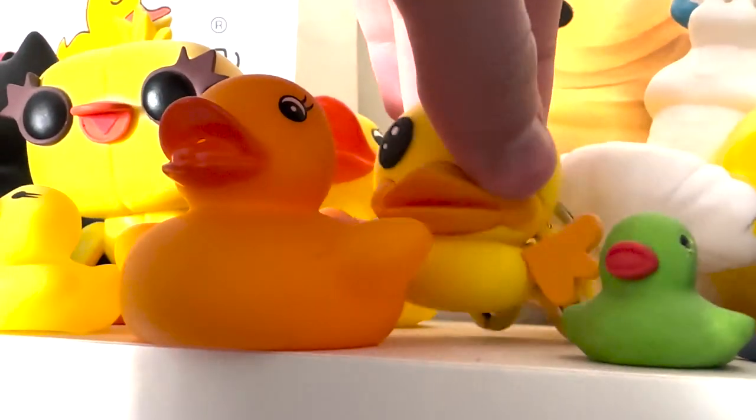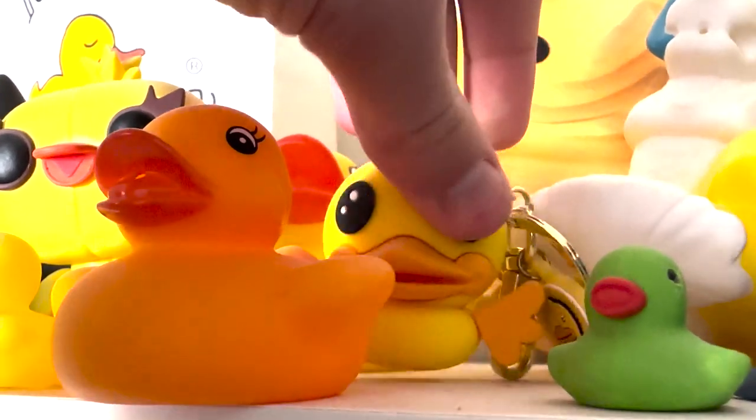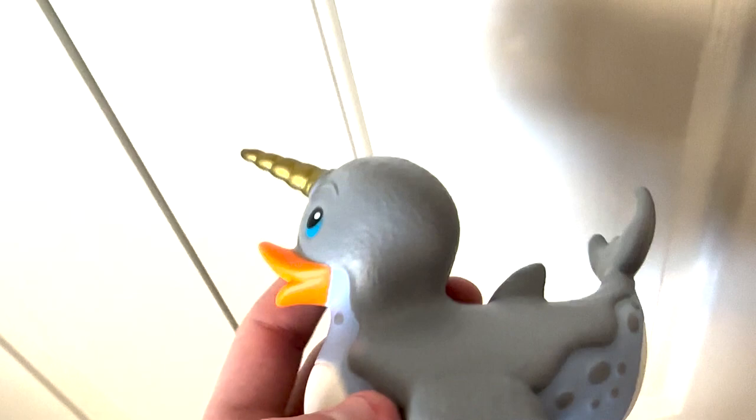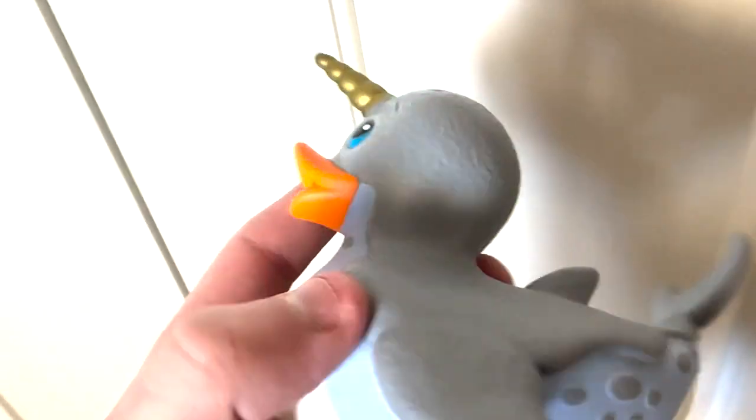I guess you could call this just like a tag. It's cool, it's there. Narwhal rubber duck — I don't even remember this guy. Genuinely, I feel bad. I think my sister might have given this to me. I have no clue where this is from and I feel kind of bad about it, but it's very cool — I do like it.